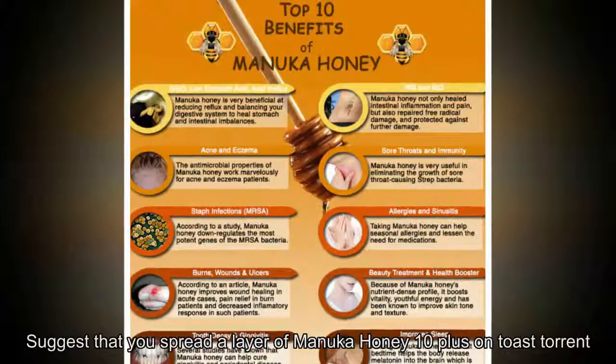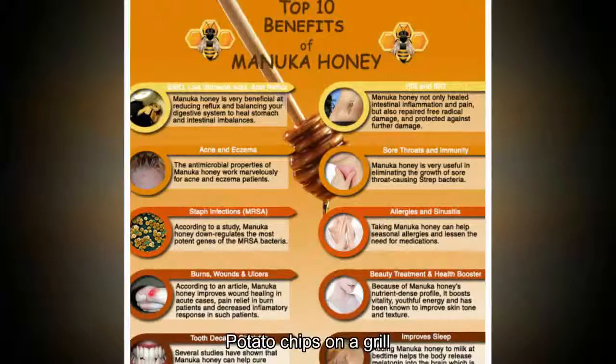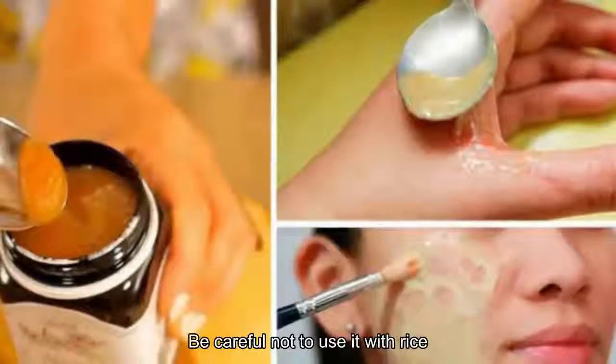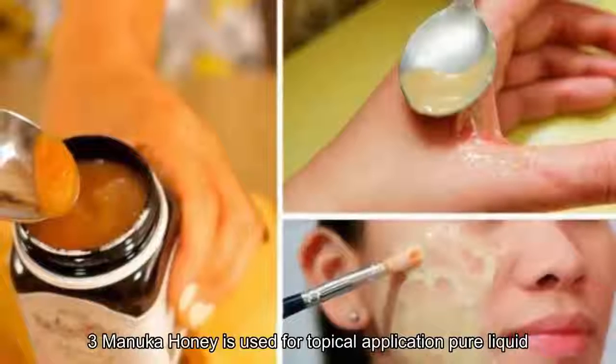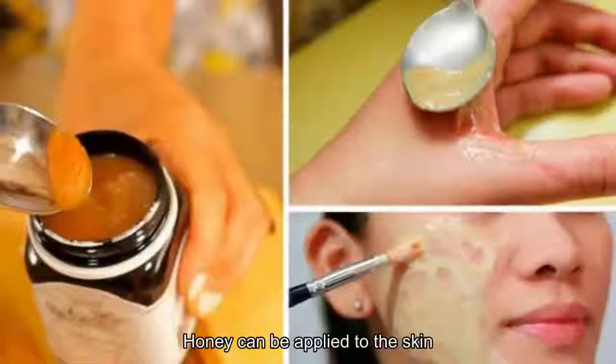Manuka honey can also be used as a food ingredient. It can be spread on toast, added to salads, used with potato chips, or made into a grilled sauce — food will taste more delicious thanks to the honey. Be careful not to use it with certain foods as it may cause food poisoning.